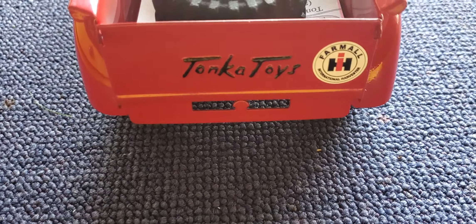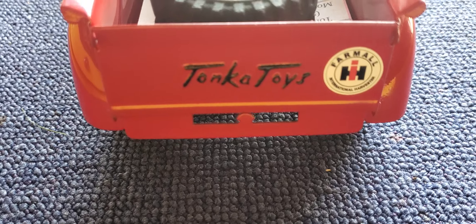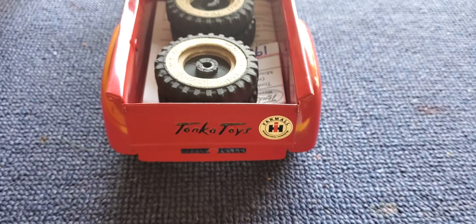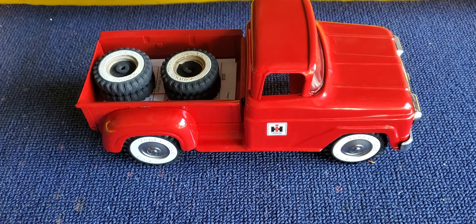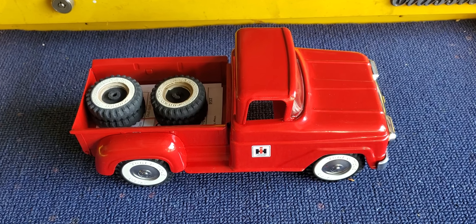I had to get a new tailgate — the tailgate was missing. I hand-lettered the Tonka Toys on it and put more formal IH badging on the tailgate as well. This is my Tonka Toy truck, my 1960 Tonka truck — it's now an International Harvester delivery truck.